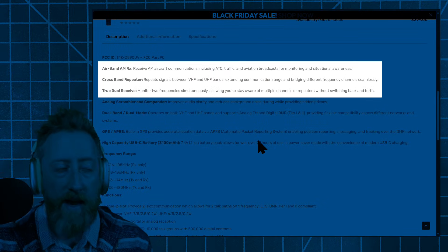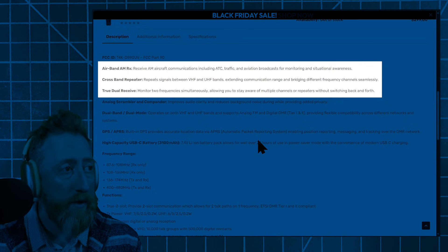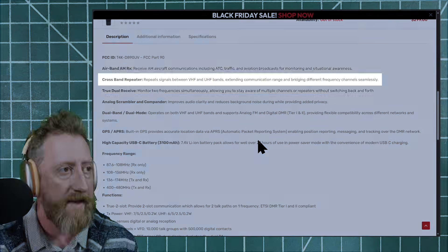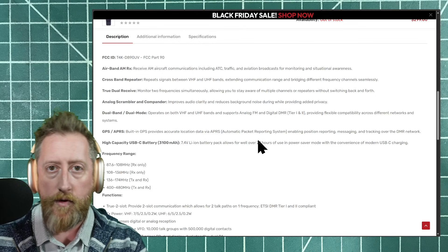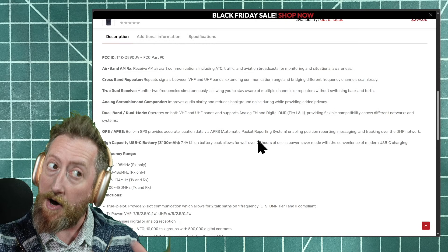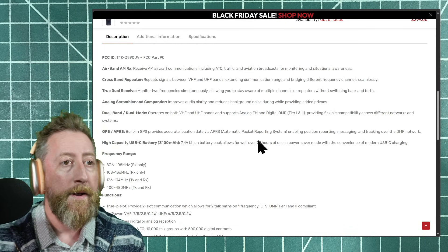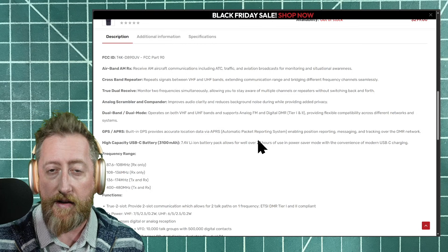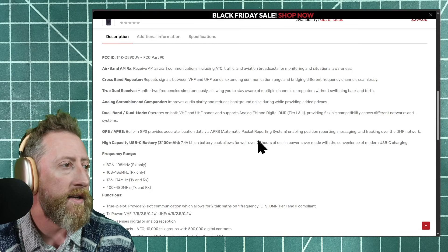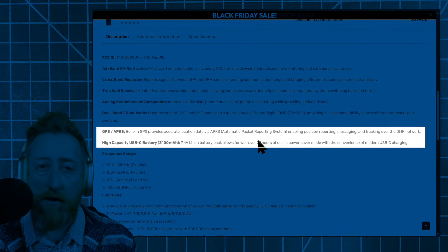This does airband AM receive. It's a crossband repeater, and has a true dual receive function so you can monitor two frequencies simultaneously — you could be on analog on one frequency and a DMR repeater on another. The model I have has NXDN, so hypothetically that could be the other frequency you're monitoring. That's a firmware unlock coming in the future.